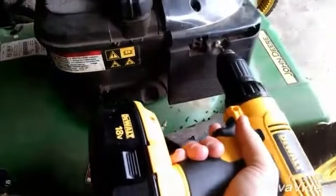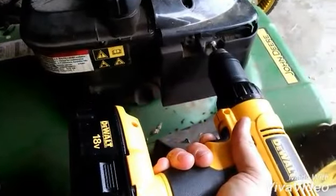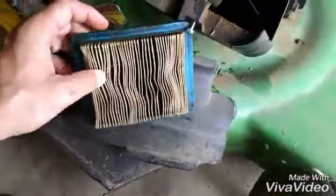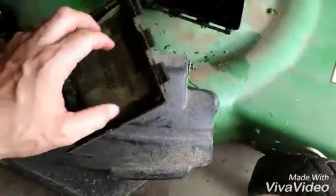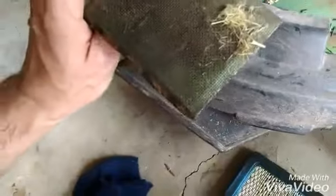Go ahead and take the air filter cover off and see what we got. As you can see this one is full of oil, dirt, and grass. I bet you this was never serviced. So this is part of the problem.